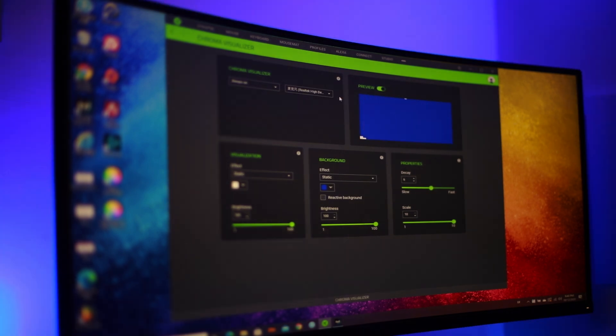I can also have this react to audio — either the audio output of my computer or the microphone input — and it will react to ambient sound, including my voice.